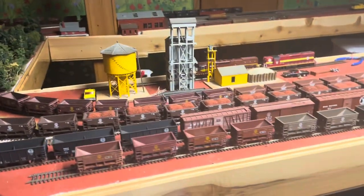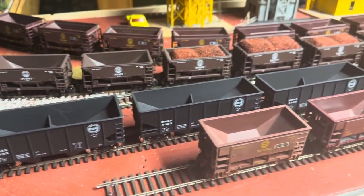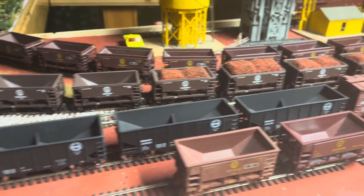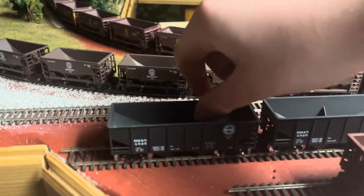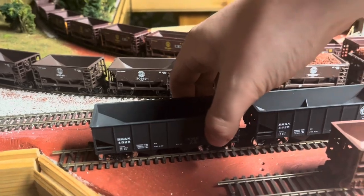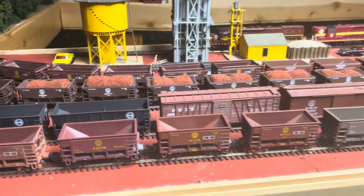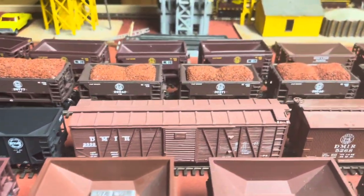I have all my cars out pretty much. I ended up picking these up — I'd say a little bit less than about a year ago. I picked up two of them and then was able to find another one that I got for a pretty decent price. I also got that boxcar with it.